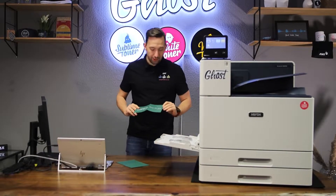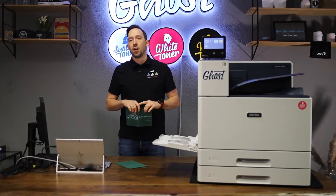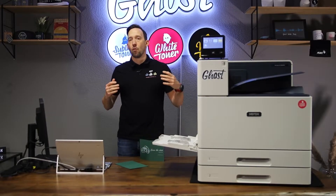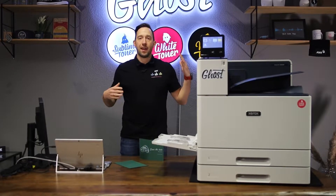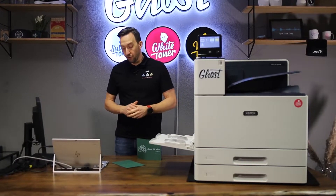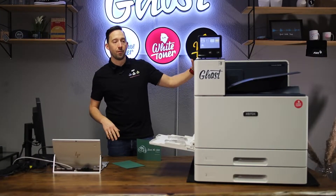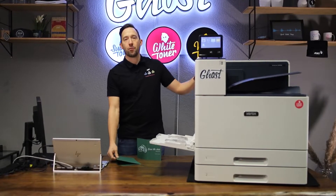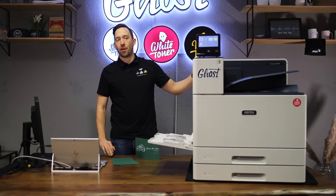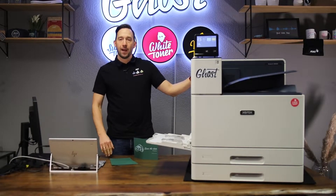In today's video we're going to make a design for a save-the-date wedding invitation card. Ghost Pro is perfect for printing on any type of heavier media — whether that's cards, invitations, big A3 or SRA3 posters. This is what Ghost Pro is really made for. It's also made for volume printing, so it's a heavy-duty printer. Printing hundreds of wedding invitations, posters, cards, or envelopes is the perfect job for this tool.